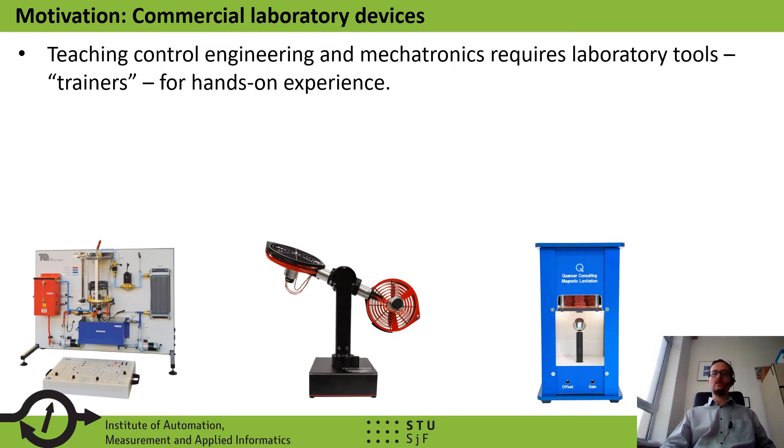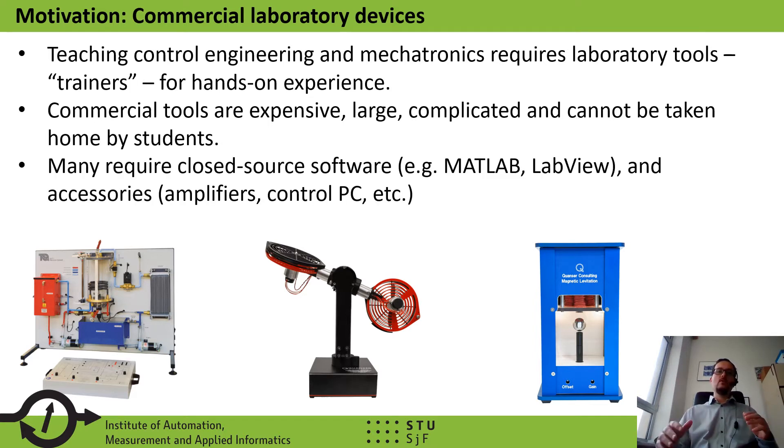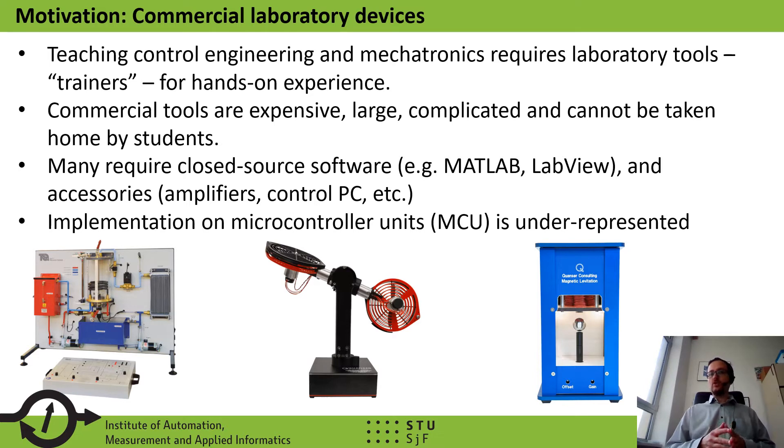Teaching control engineering and mechatronics at a university-level course requires laboratory equipment and tools, so-called trainers, so that students can gain hands-on experience. Commercial devices, such as the ones shown on this slide, are well-made, quality equipment, but they are usually very expensive, large, complicated, and thus cannot be taken home by students to finish their assignments or do thesis work. Many of these devices require closed-source software to function, such as MATLAB or LabVIEW, adding to the cost, and they require various accessories such as amplifiers and control PCs. Most commercial devices also under-represent microcontroller implementation of control algorithms, with most using PC-based or PLC-based systems.